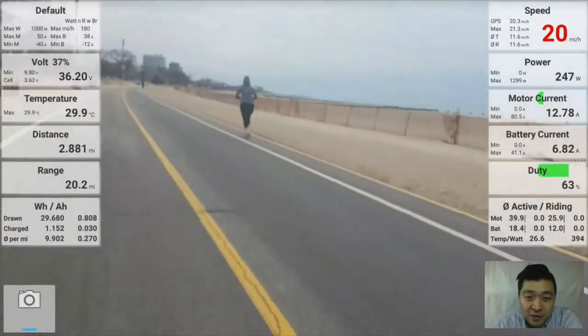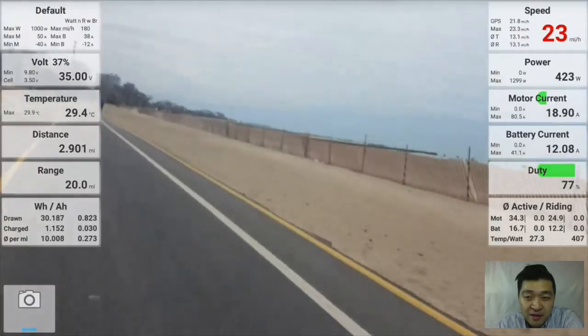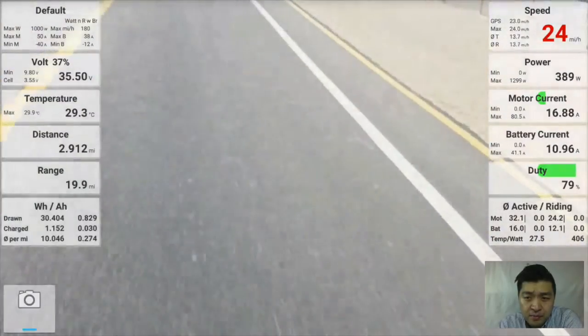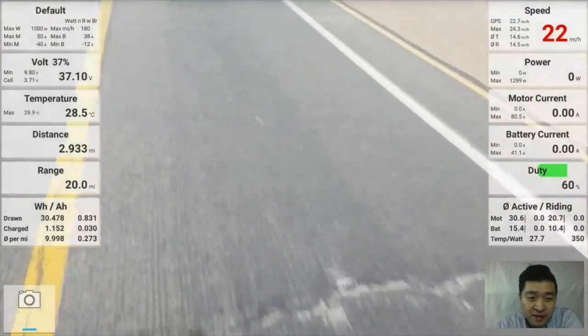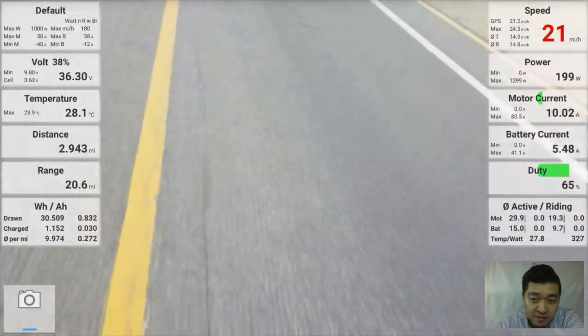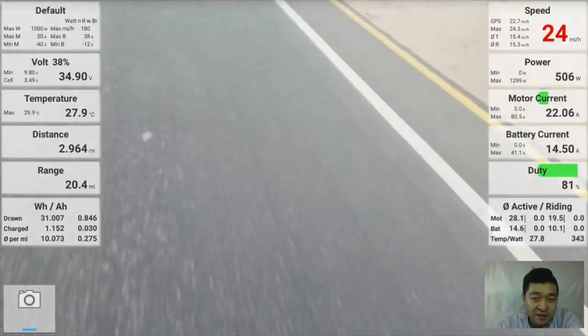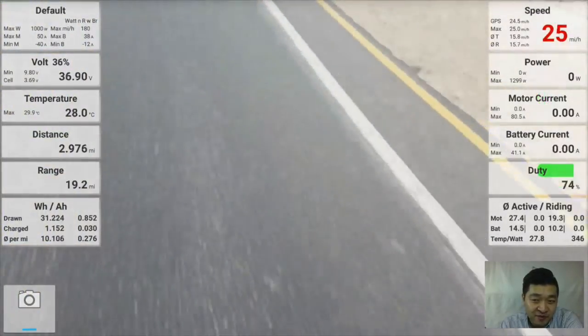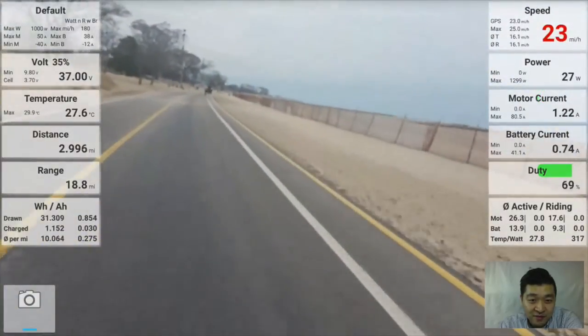You can see the speed in the top right corner. I would pay attention to the power — you can see that when it's around 400 to 500 watts, that's about half throttle. I don't ever really go that far above half throttle, and you can see that I get to 25 pretty quick.